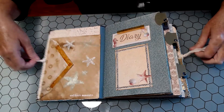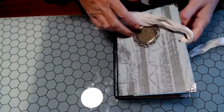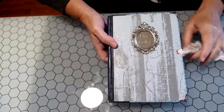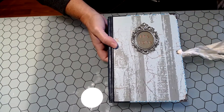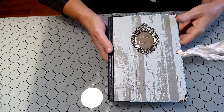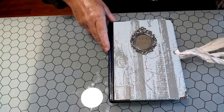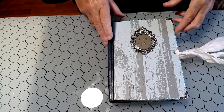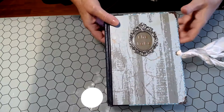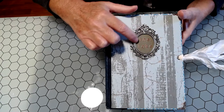Hello everybody, Tammy here and I'd like to share my latest project. It's a journal that I made for my own use — to take up north, as we call it, where we go in the warmer months. This is just going to be used up there when we have visitors, whenever we can start doing that again, and just to document our times up there.